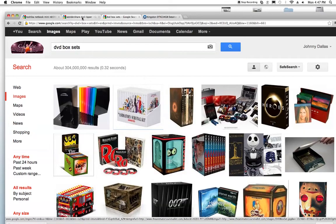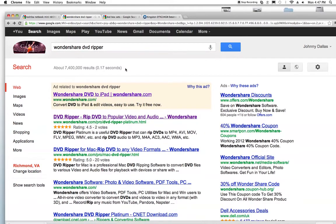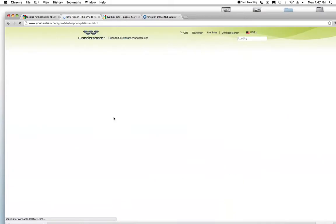Best way to do this — going right into it — you're going to go to Google, you're going to type in Wondershare DVD Ripper, press return, and go to DVD Ripper — RIP DVD to popular video and so on. 4.5 rating, this is the one you want, click on that.